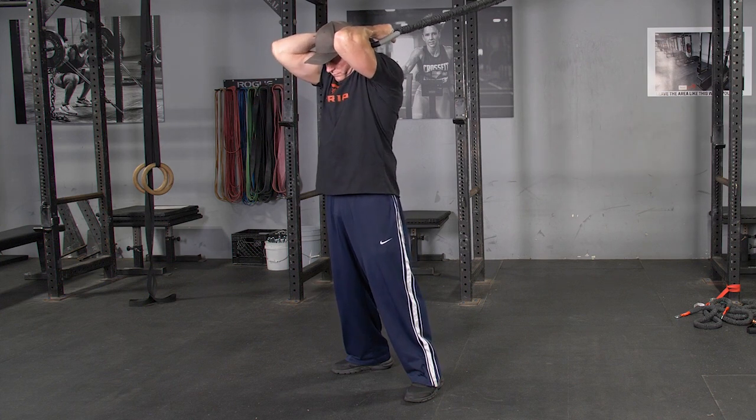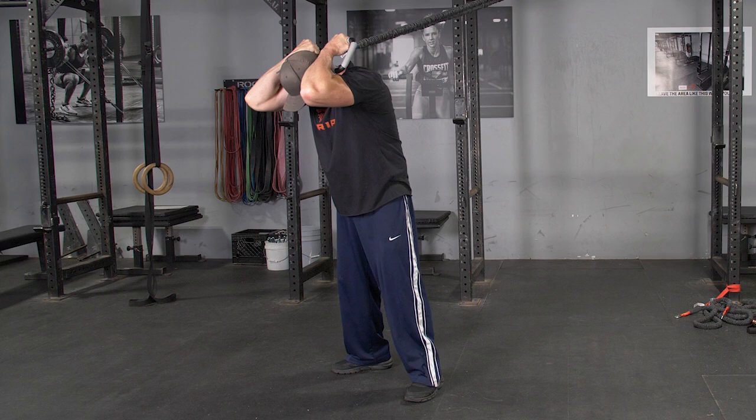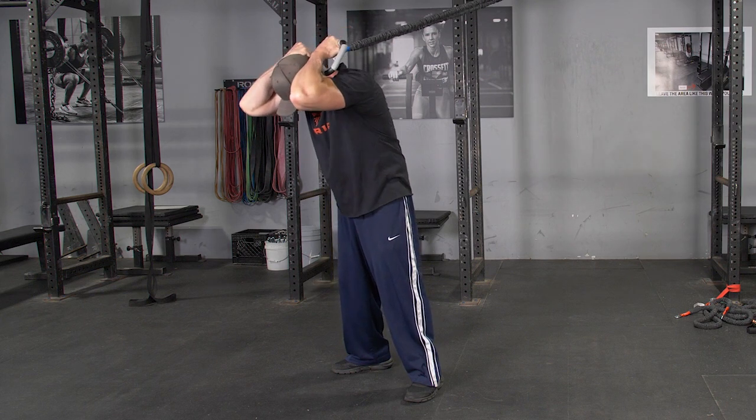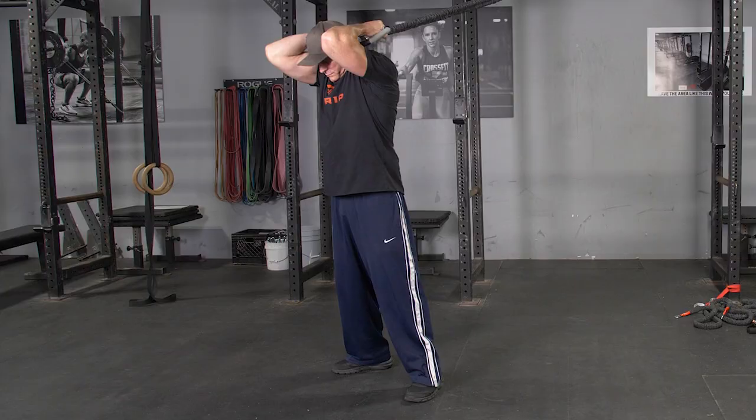Starting in an upright position, flex your abdominals and flex your spine forward throughout the full range of motion. Extend back up to the starting position and repeat.